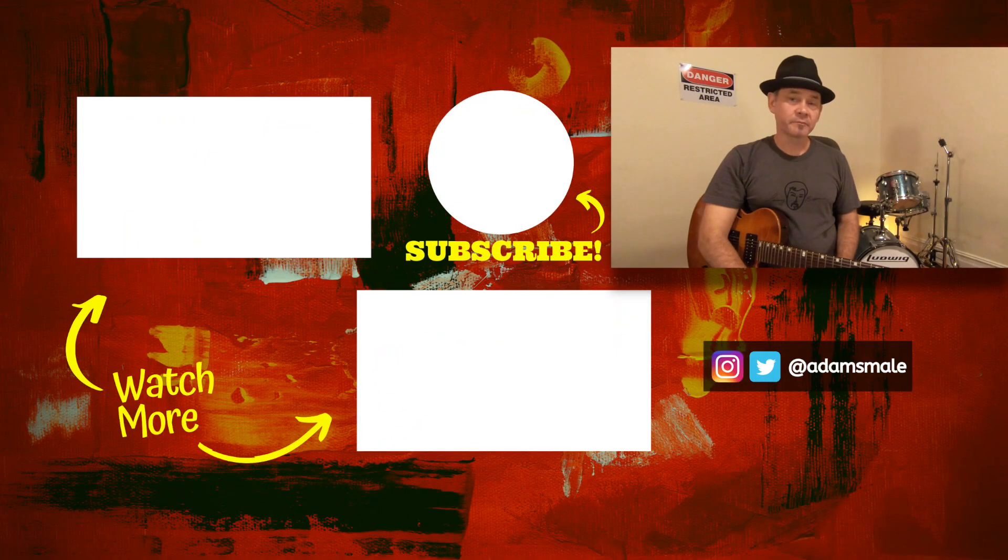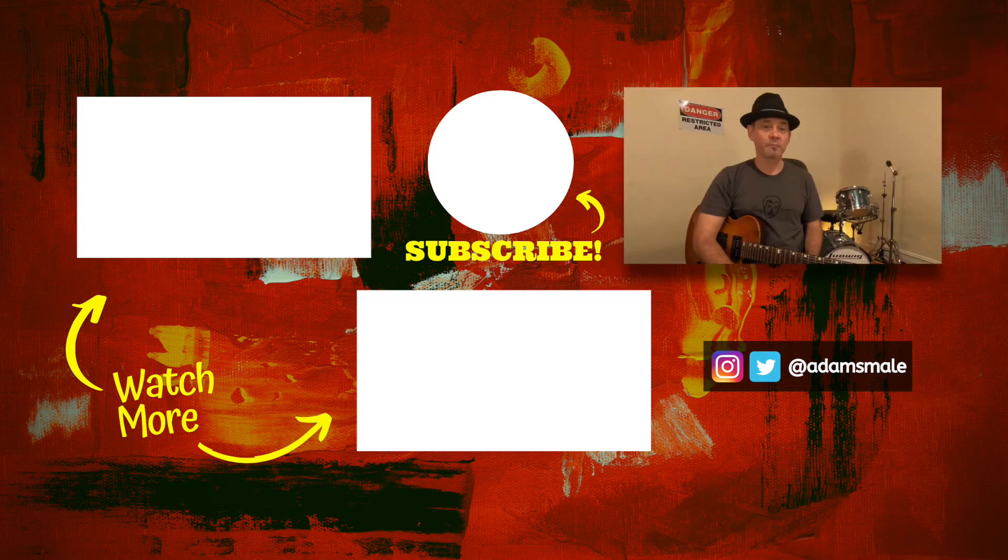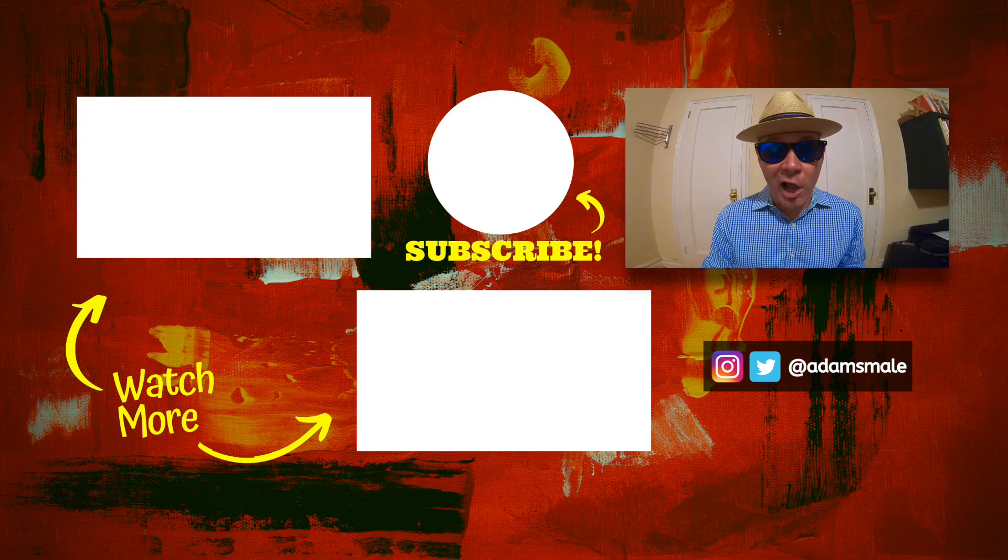Feel free to leave a comment below if you have any questions, or give me suggestions on topics you'd like me to cover in upcoming videos. And remember — jazz rocks, man. Dig it.